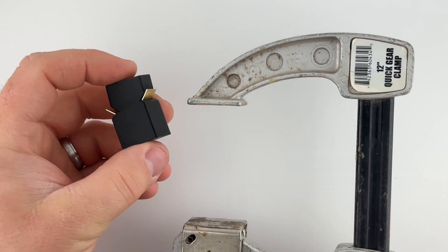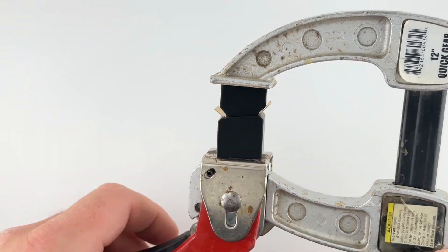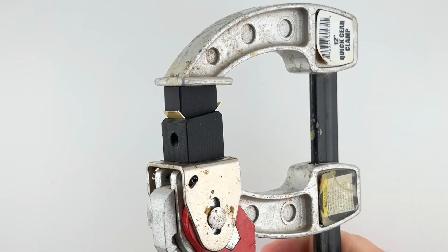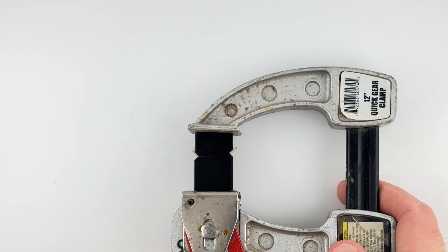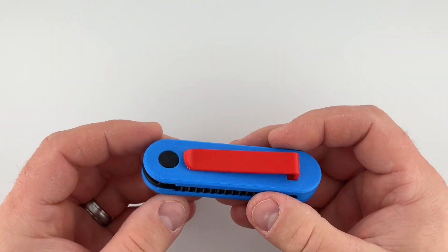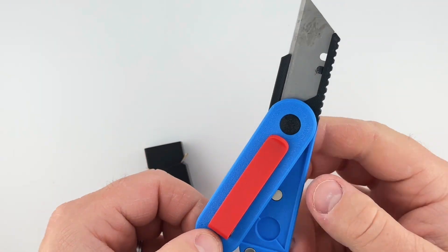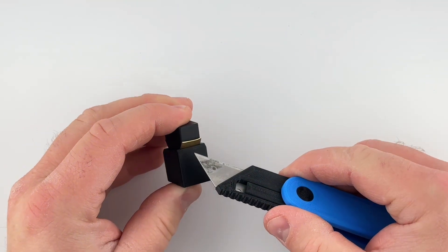Generally I use my benchtop vise to do this and I just keep it in there while I mark the edges to be cut, but for the sake of this video I'm just going to use this little clamp. Once it's out of the clamp I take my 3D printed knife and I can mark the edges so I know where to cut them.